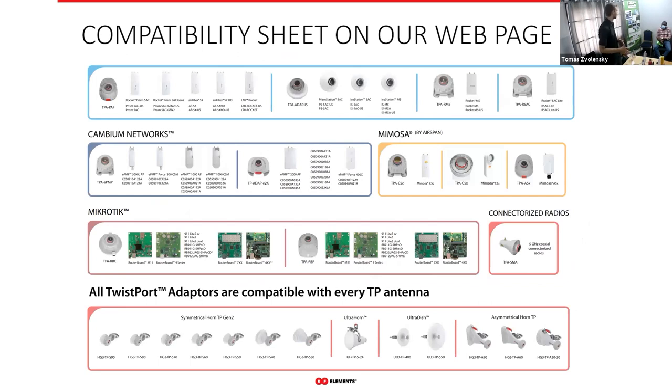It's a lot to remember, so on our webpage you can download the twist port compatibility sheet. It's in our download section at razvoj.com. If you scroll all the way down to the bottom footer of the page, you'll find the download section and can download it as a PDF for your reference.